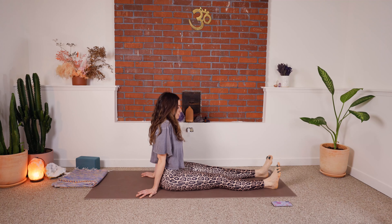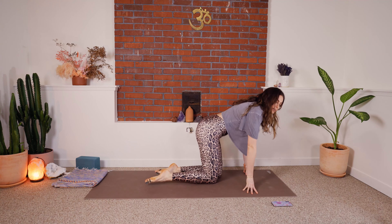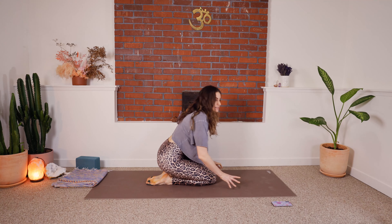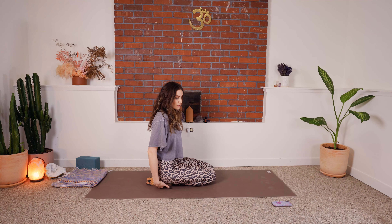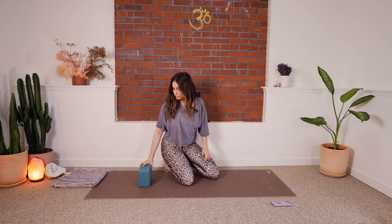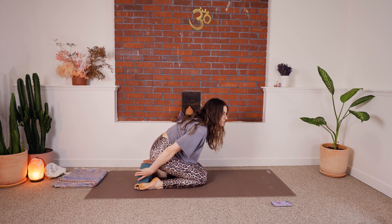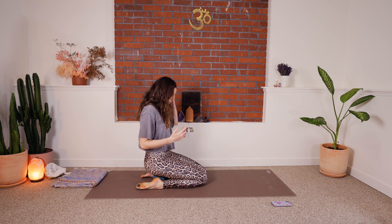Now we're going to sit on our shins. Some of us can sit with big toes together and sit down on our heels no problem — if that's you, just hang tight, squeeze those legs, and push into the heels. Some alternatives: if the tops of your ankles or feet are really tight, or if you have knee pain in this position, you can use a block or multiple blocks placed between your heels to give a little less pressure on the ankles and knees. Some students use three blocks and sit up quite high.